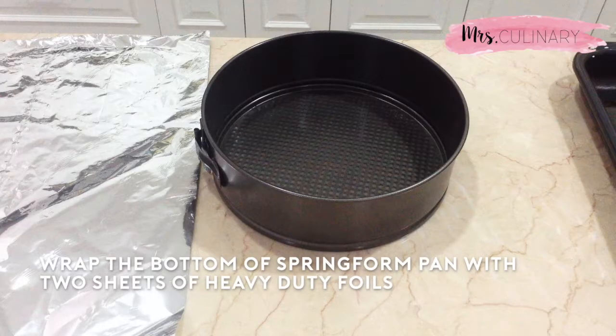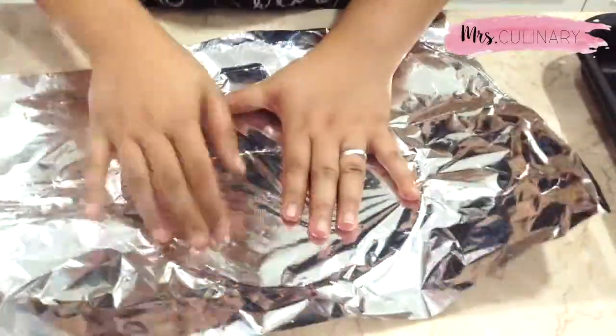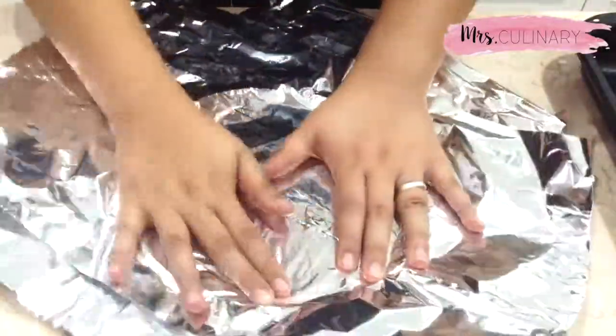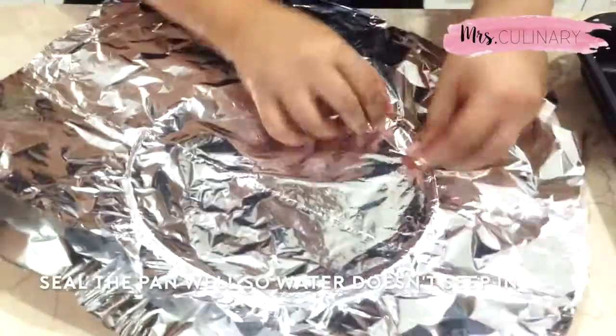Prepare a 20-centimeter springform pan and heavy-duty aluminum foil. The difference between regular and heavy-duty foil is that the regular foil is thinner and doesn't withstand the heat, so you really want to make sure to get the heavy-duty aluminum foil. Pull out two 18-inch pieces of foil, place them on top of the bottom of the pan making a cross-section in the center of the tin, and seal the edges tightly so that water doesn't seep in.